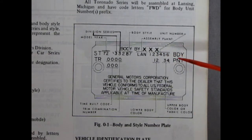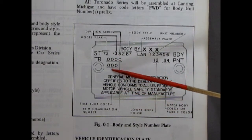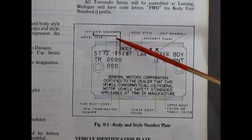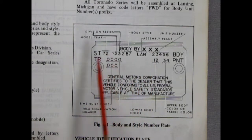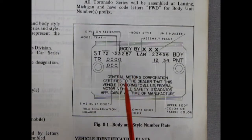Then you've got your unit number and your body and paint codes — your upper body color or fabric if you've got a vinyl top, and your lower body color. Your trim combination number and time build code are in there as well. So if you're in the wrecking yard and you come across an Oldsmobile and want to match it up for your model kit, this tells you how to read it all.